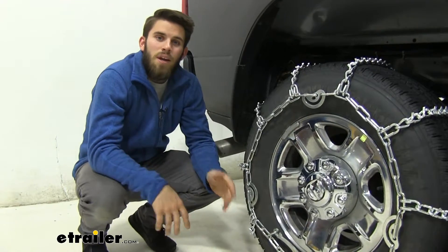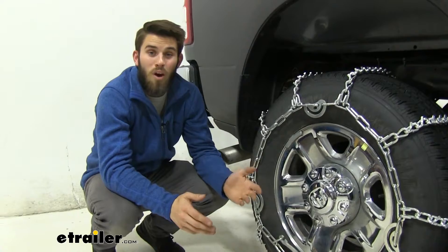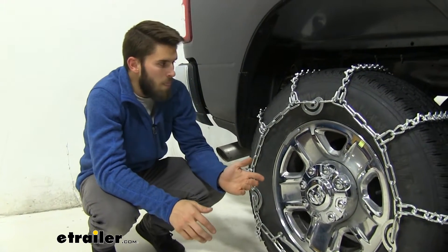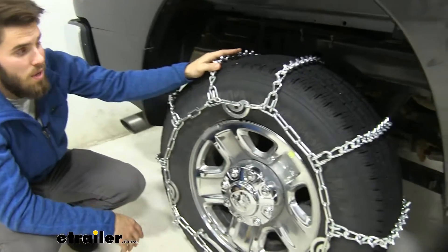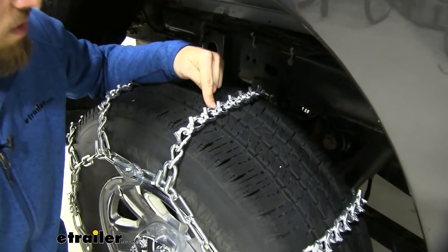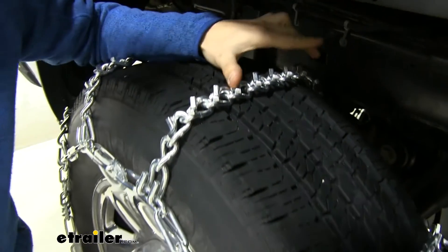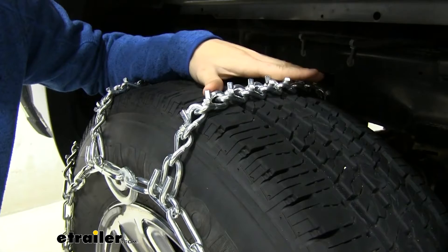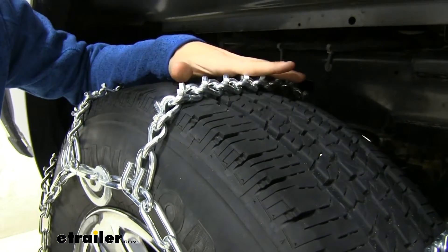It's never a bad idea to keep a set of chains in your Ram, especially if you live in an area where you're required by law to have a set in your truck. These V-Bar stud chains are probably the most aggressive ones you can get. The V-Bar studs are welded to the cross links with twist link chains, and they're going to dig into really thick snow and ice to give you the extra traction you need to stay on the road and stay safe.